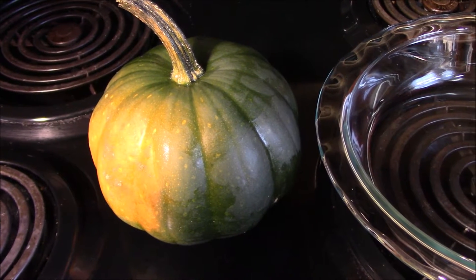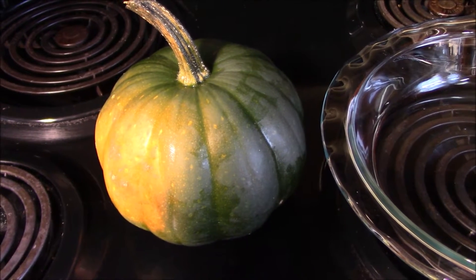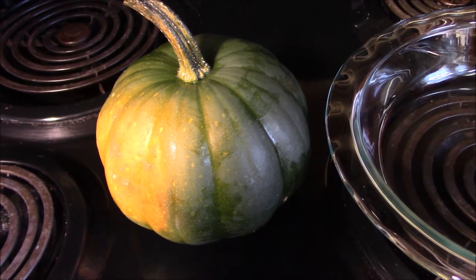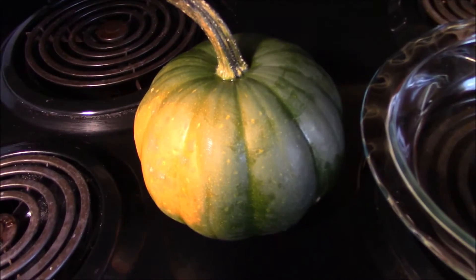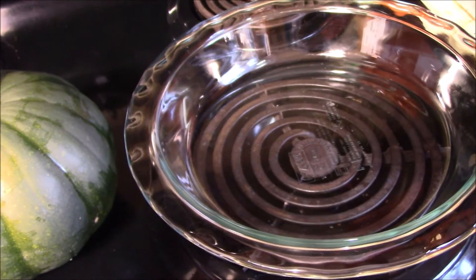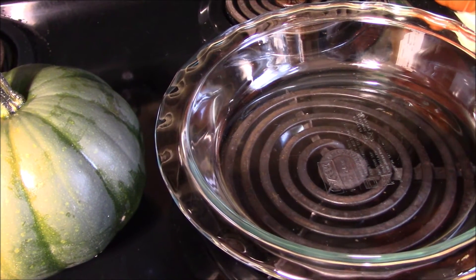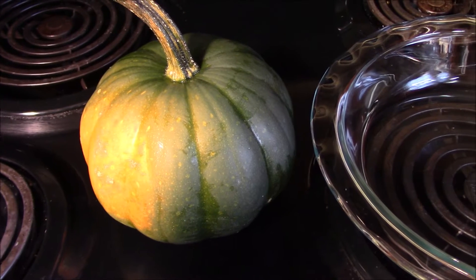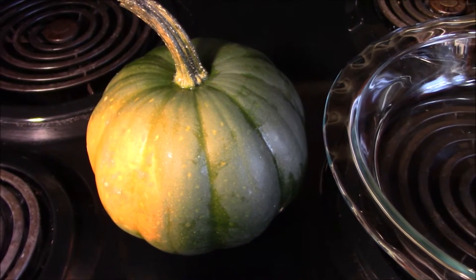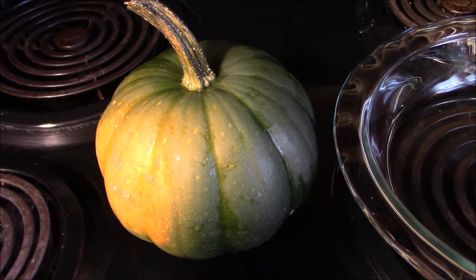I do not have the manual dexterity and coordination today to try to video step by step, so let's not. What I'm going to do — I did wash this already — I'm going to poke holes in it and put it in this Pyrex dish. I'm going to microwave it for probably about 15 minutes until it's tender, open it up, and we'll see if there's any point in going forward with that.